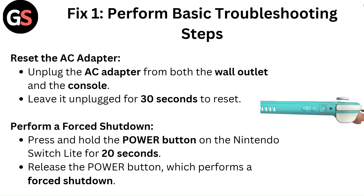Reset the AC adapter. Unplug the AC adapter from both the wall outlet and the console. Leave it unplugged for 30 seconds to reset.